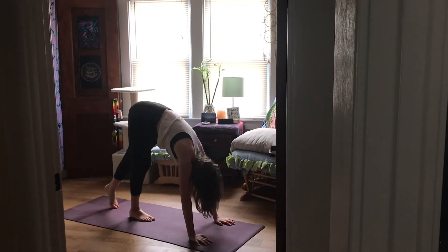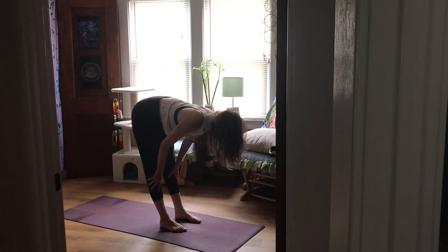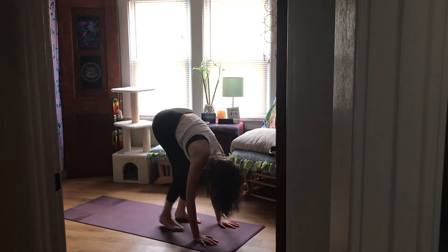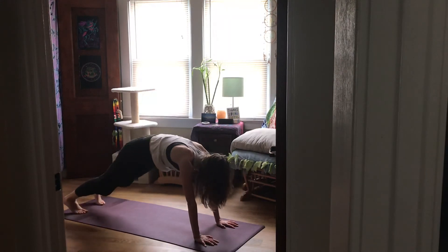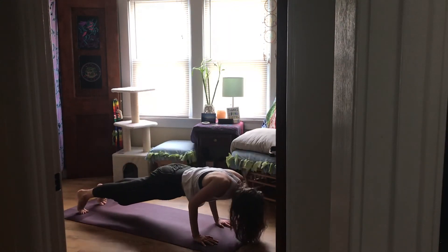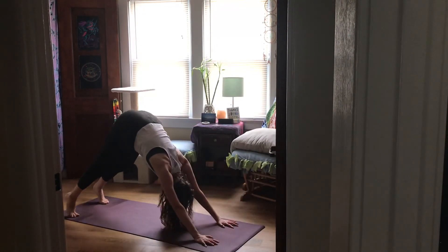Go ahead, come to the top of your mat. Lift and lengthen halfway. Exhale, fold. Step back to plank, come through your variation of the vinyasa and meet in down dog when you're ready.